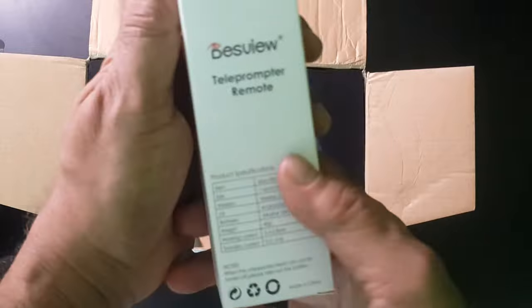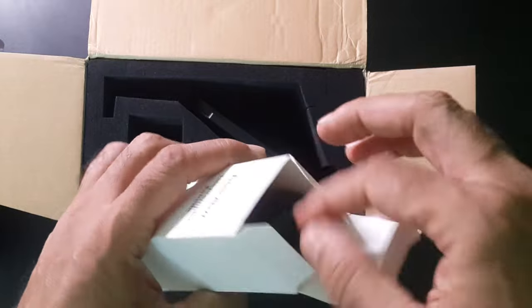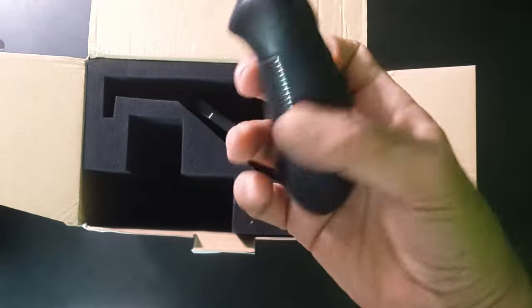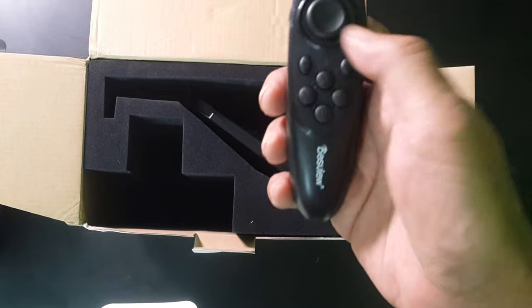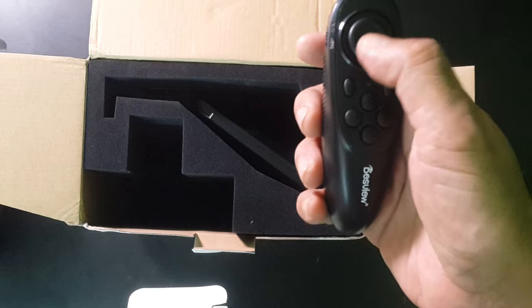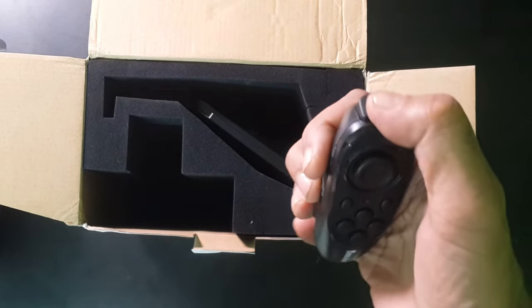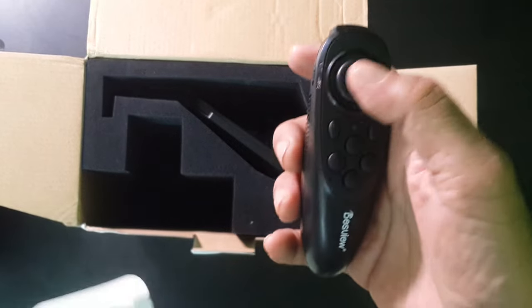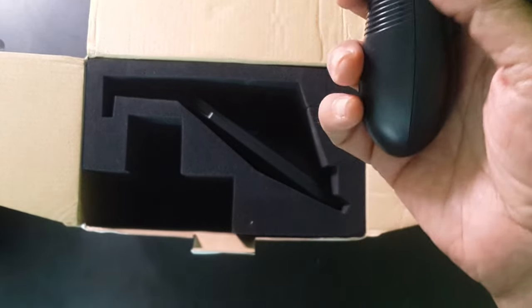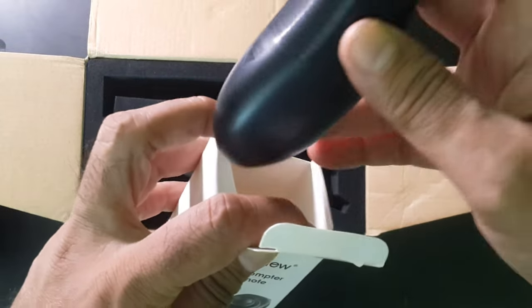The next small box is the Desview teleprompter remote. It has some control knobs, what looks like a scroll wheel, and a knob on the side. It is battery operated and I'll have to put in some triple-A batteries later.